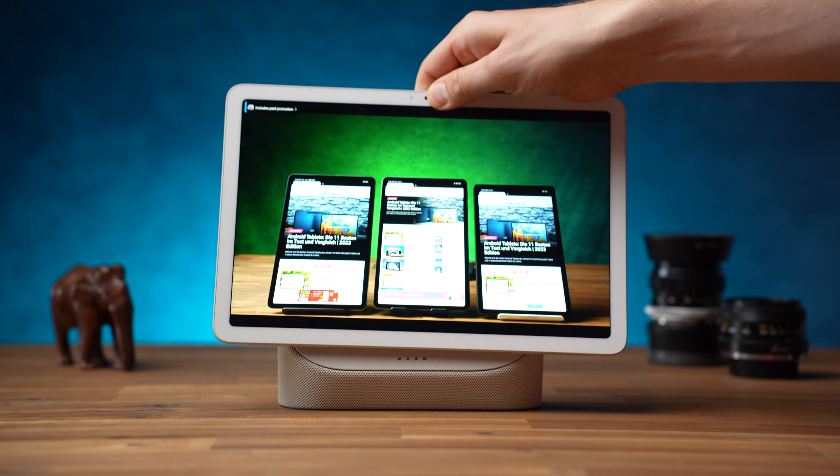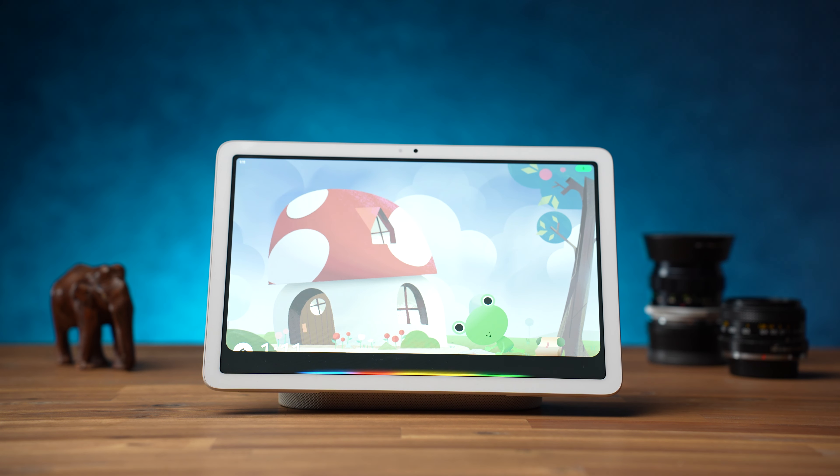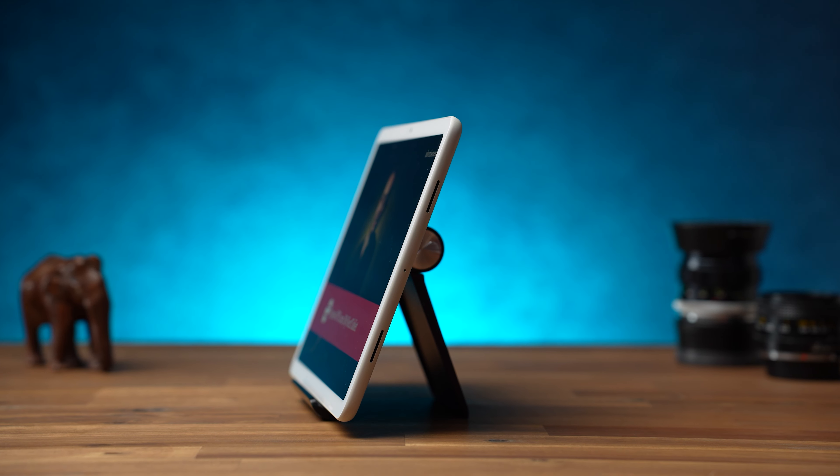The charging dock for the Google Pixel Tablet is included, and you can buy additional ones for $130. Ideally you'd have a dock in the living room, bedroom, and kitchen — Google would love that for sure. The tablet magnetically connects to the dock and charges. However, it's not only a charging dock but also a built-in speaker. When you connect the tablet to the dock, it turns into a smart display with Google Assistant as the interface, letting you ask for the weather, recipes, listen to music, watch movies, and more. The tablet speakers alone are good but not outstanding — the sound is a bit louder than the Apple iPad 10 but distorts slightly, and the Samsung Galaxy Tab S8 offers noticeably better standalone sound. However, together with the dock, the combined sound is better than any tablet alone — no wonder, since the dock speaker is much bigger than any tablet speaker.